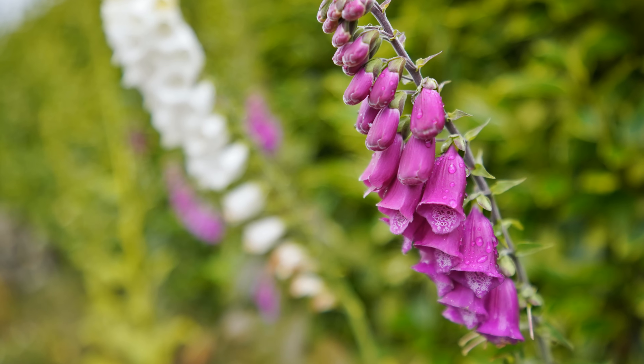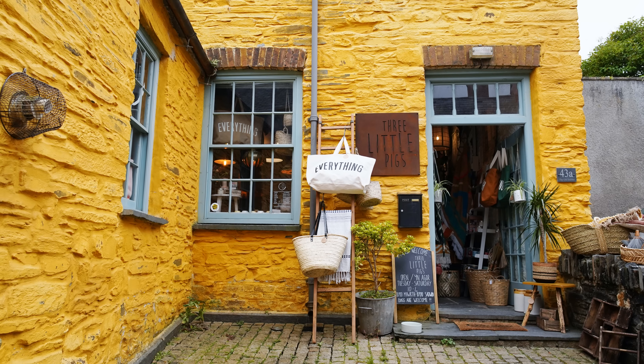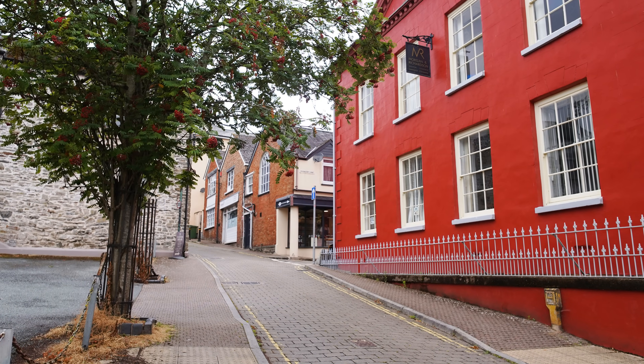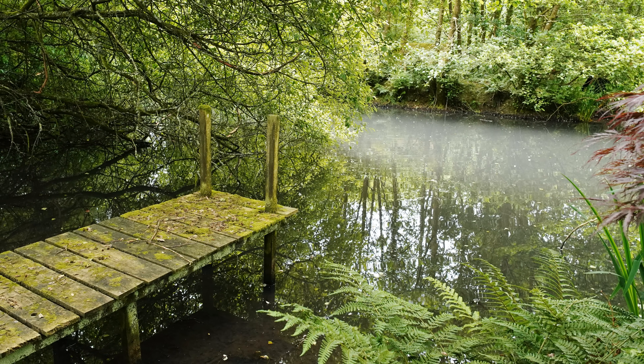Overall, you're getting quite a lot of lens for your $400 here. It's very sharp even at its brightest apertures, with good contrast, low vignetting and distortion, nice bokeh, and low coma. Not much more you could ask for from a wide-angle lens. It's definitely the best lens I've tested from Sirui so far, and it comes highly recommended.